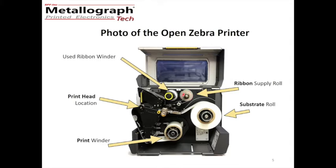The ribbon, or the ink, is at this position here. It unwinds and comes down through here, meets up with the substrate, and they go together under the print head. The used ribbon is then taken out and wound up here. So now we have the various components: the printer, ribbon, the substrate, and the transfer location.